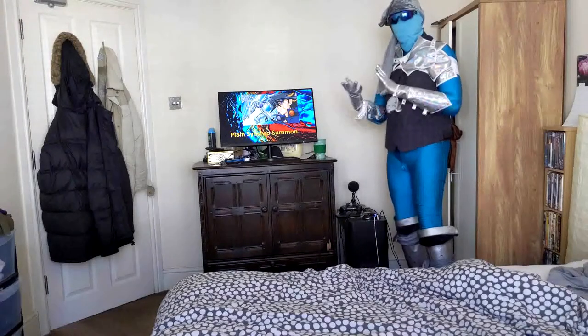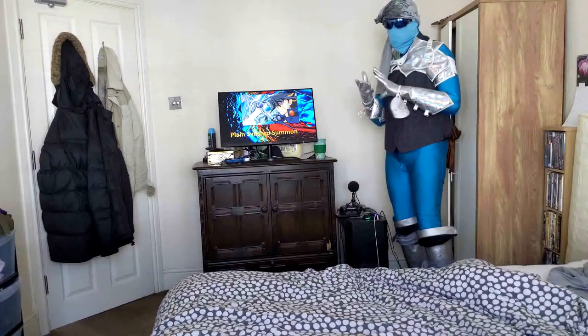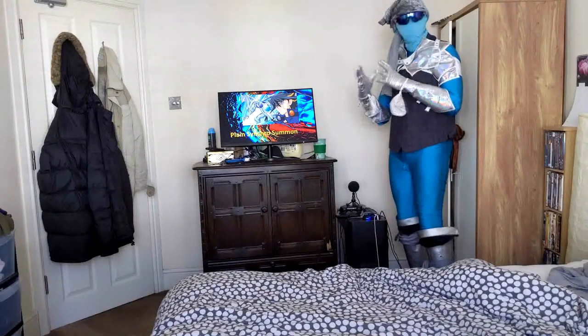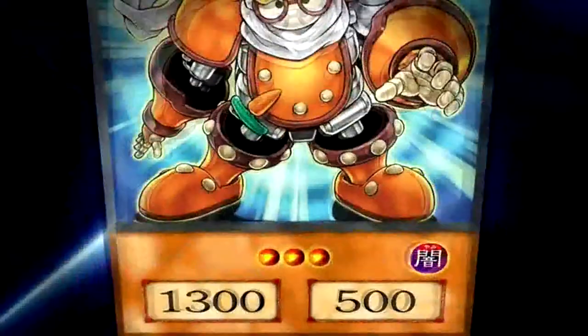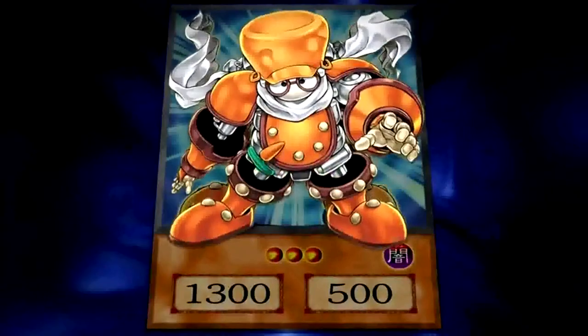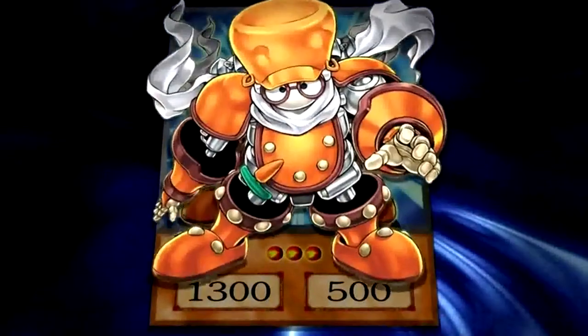Can we have the AI show us about Plain Synchro Summoning? Junk Synchron is a level 3 tuner monster. Tuner monsters combine with other monsters to form more powerful Synchro Monsters.